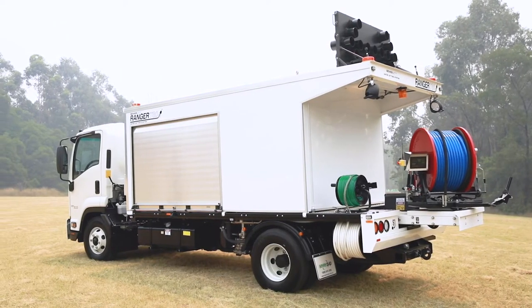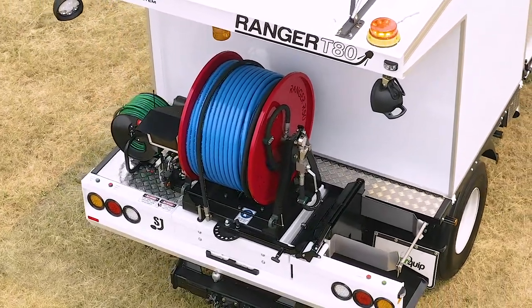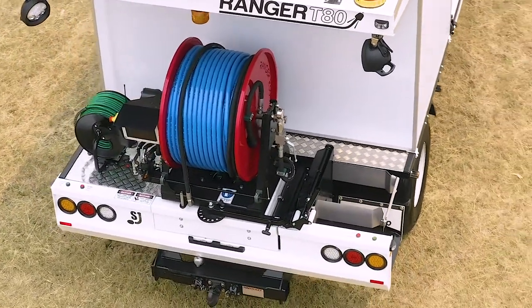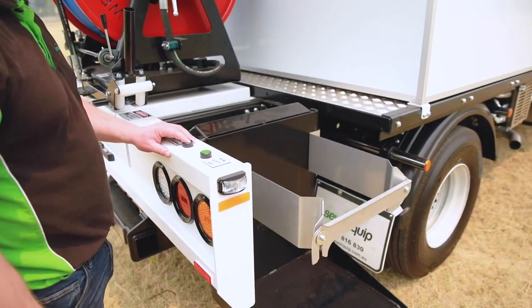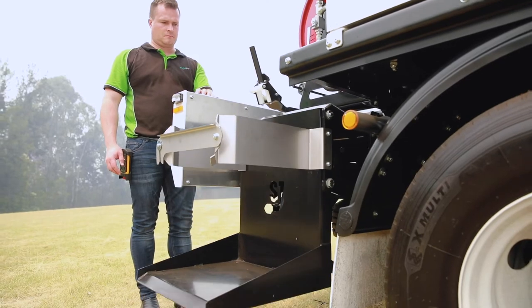This truck is fitted with an optional high-pressure auxiliary jetting pump with 60 metres of hose that runs 24 litres a minute at 5,000 psi. For easy site cleanup there's also an optional bin lift that fits a standard 120 litre wheelie bin.